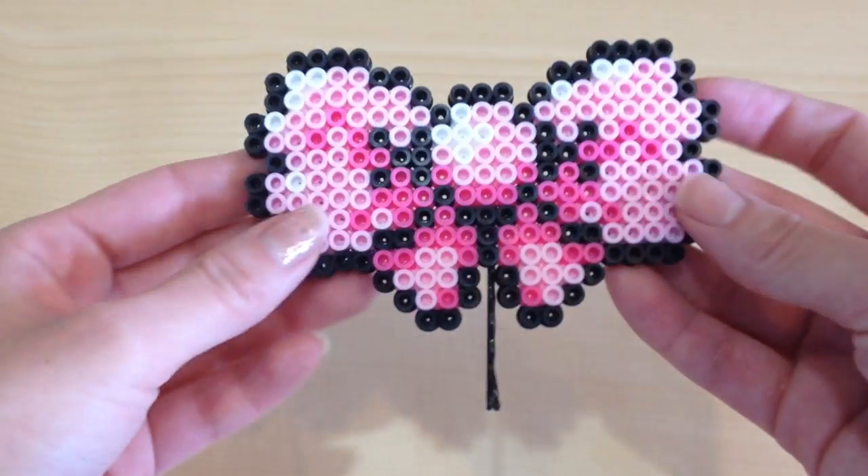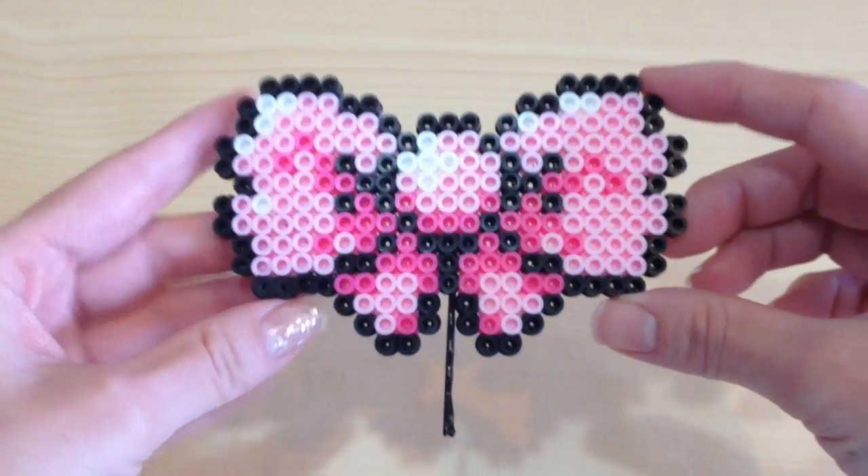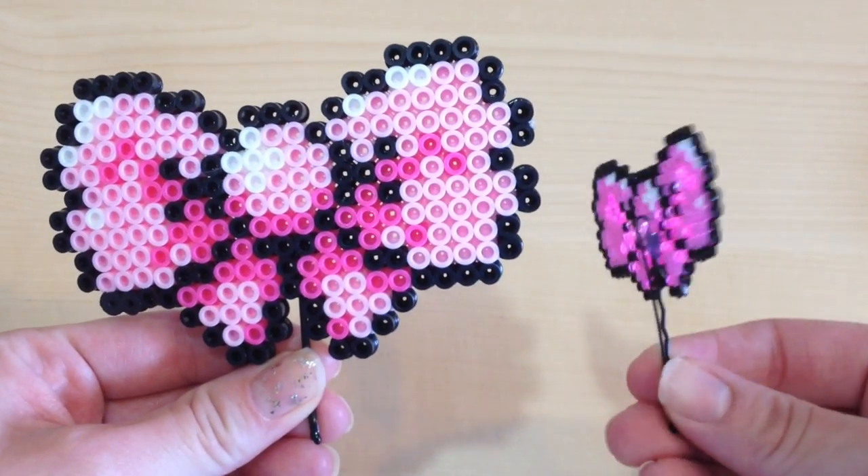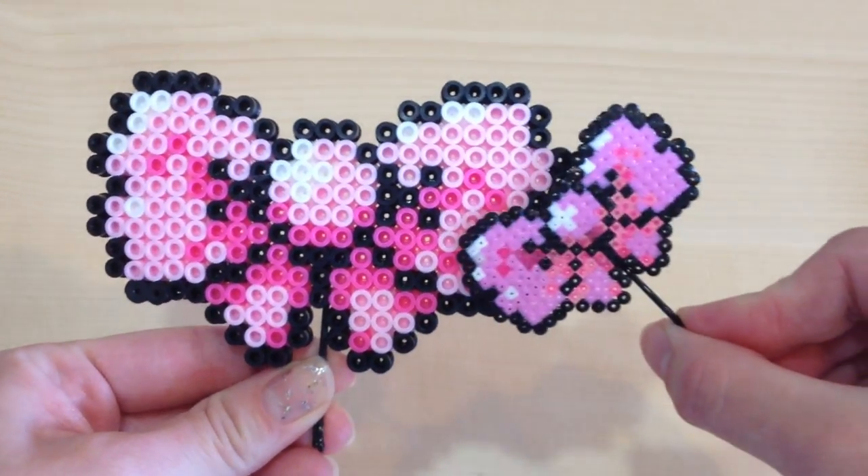Hello my little cupcakes! Today I'm here with you with another perler bead tutorial. In honor of Pink October Breast Cancer Awareness Week, I'm going to show you how to make these adorable pink bows.